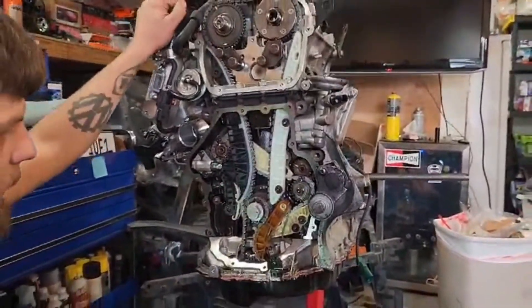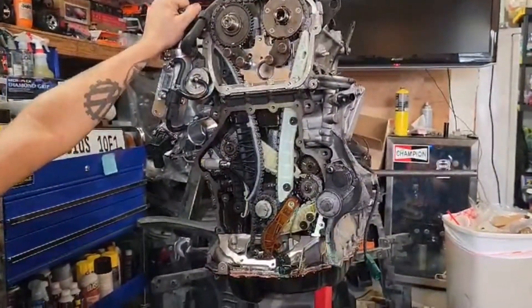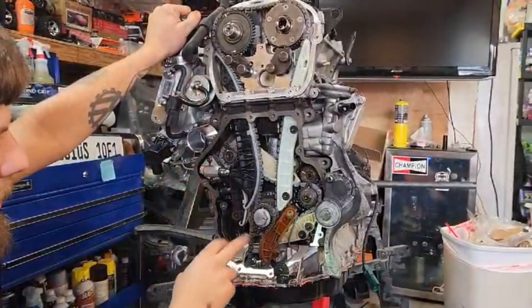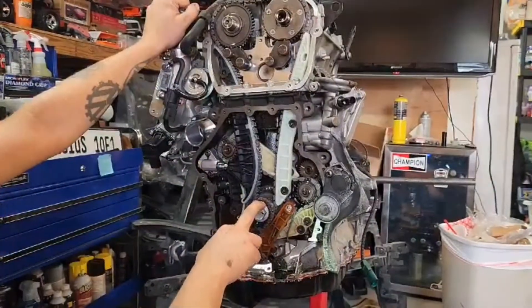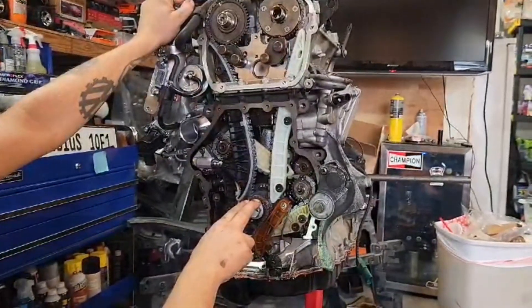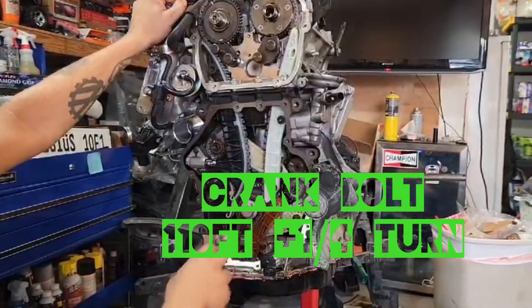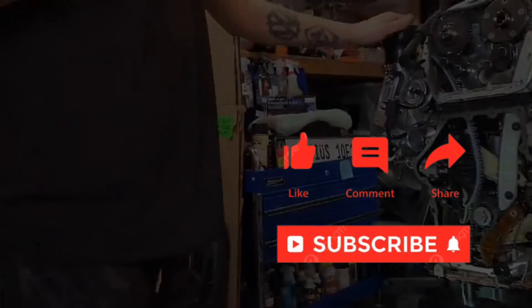The last thing, which we're going to do off camera, is reseal the motor back up. We need to torque these — you put the cover on and then this gets torqued. This gets tightened to 100 foot-pounds plus a 90-degree turn. Alright guys, thanks for watching. Bye.